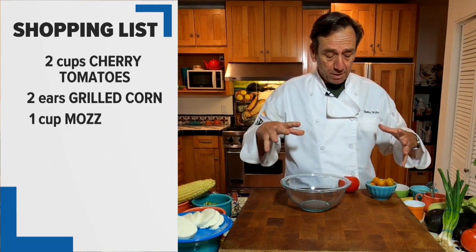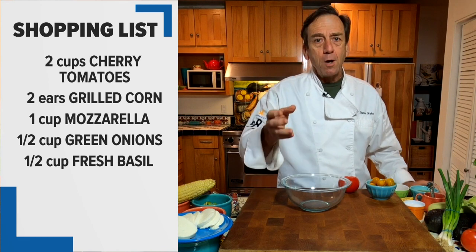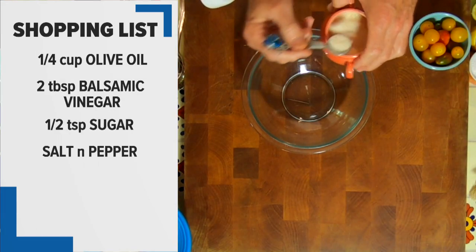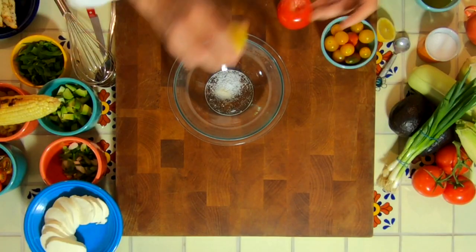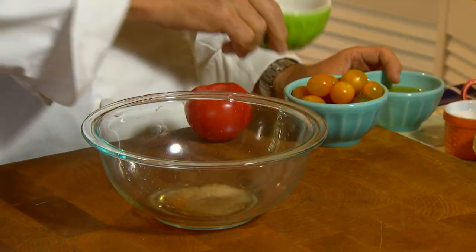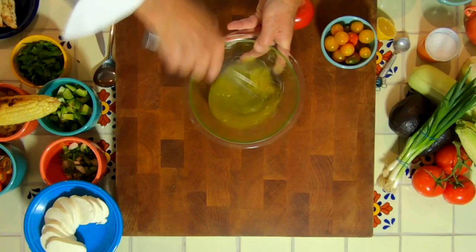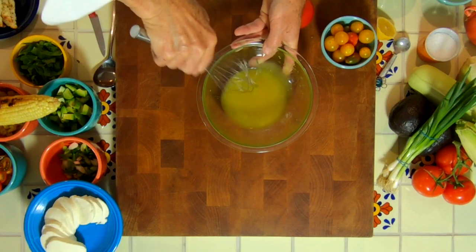Let's start off by putting the vinaigrette to bed and then we can start assembling everything. This vinaigrette is super easy. I've got one on the website, but it's basically oil and vinegar — except we're gonna add a little bit of sugar, a pinch of salt, a little bit of lemon, red wine vinegar, and olive oil. We're just gonna give this a little whisk to incorporate everything, and set this aside.